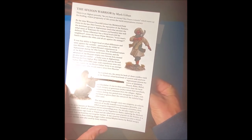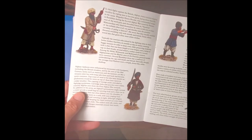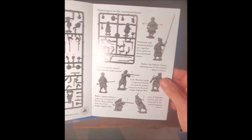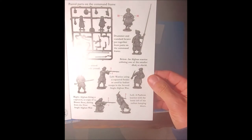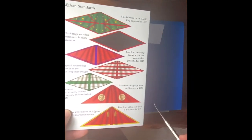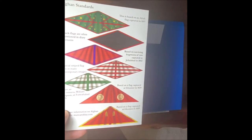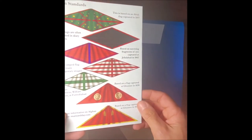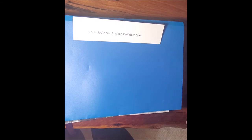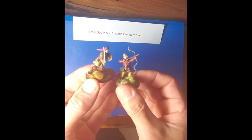The booklet is a very nice addition I haven't seen from other manufacturers. It includes interesting history of the Anglo-Afghan War, photos of painted figures, a map of the region, and demonstrations of how to make various figures from the kit. There are also some figures with really long spears for use as standards, and paper flags you can cut out and attach.